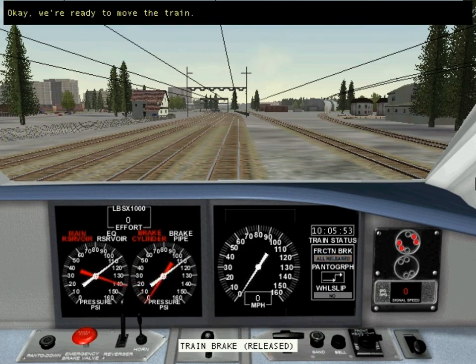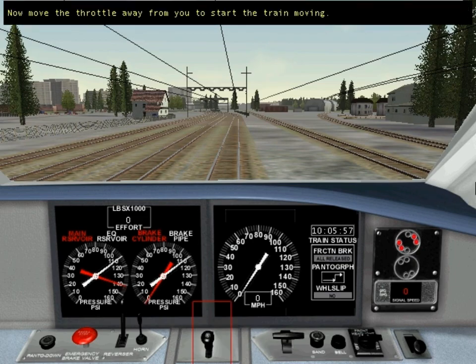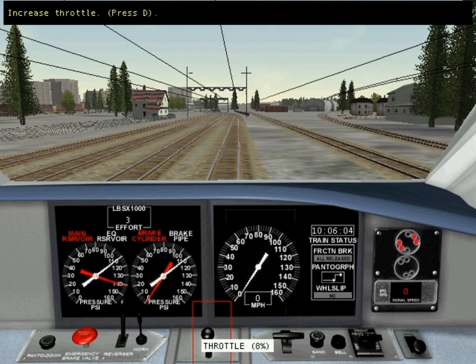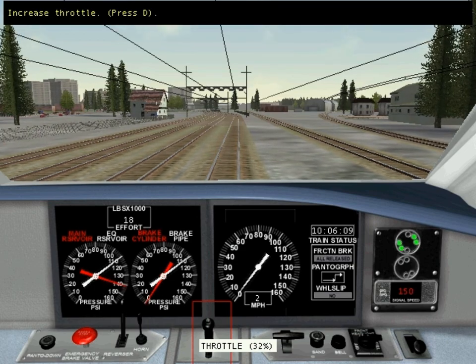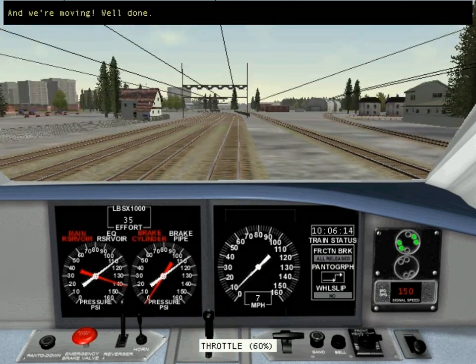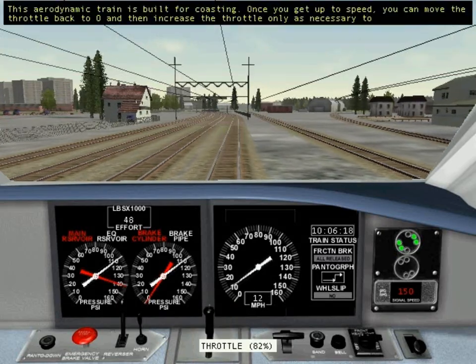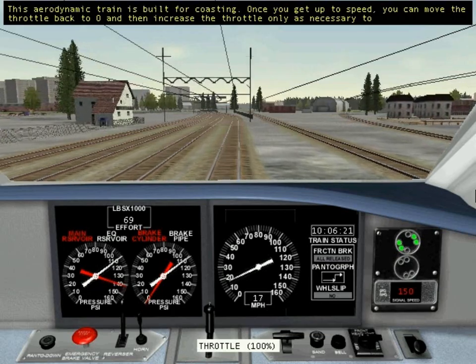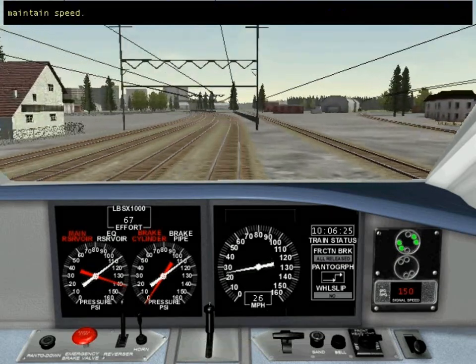OK, we're ready to move the train. Now move the throttle away from you to start the train moving. And we're moving — well done. This aerodynamic train is built for coasting. Once you get up to speed, you can move the throttle back to zero and then increase the throttle only as necessary to maintain speed.